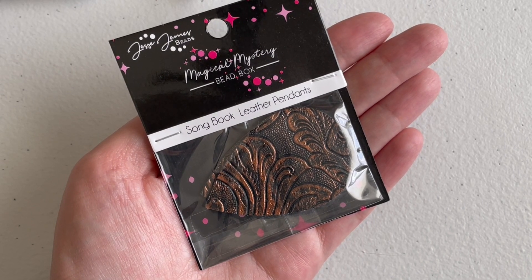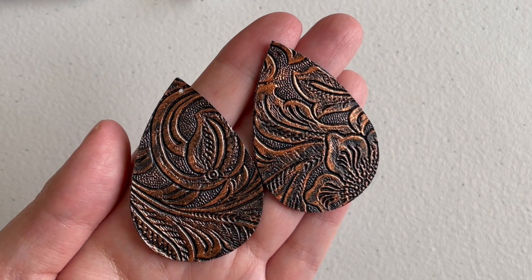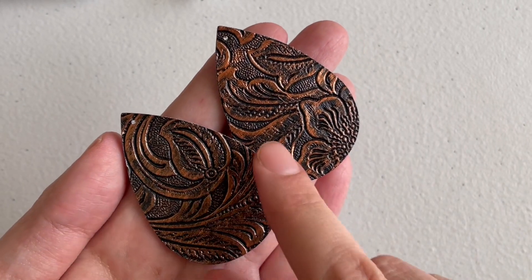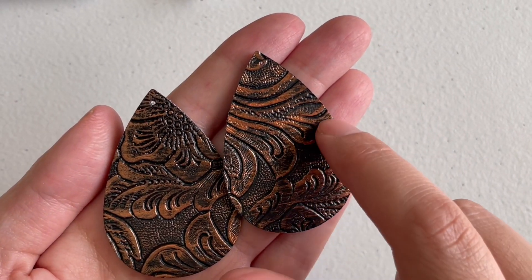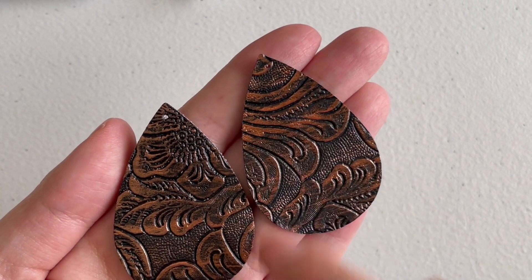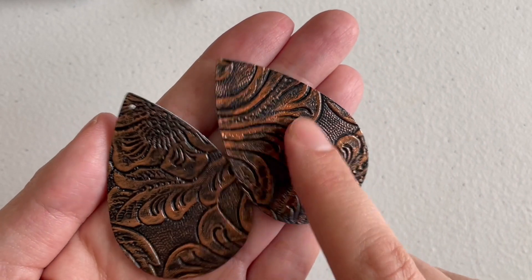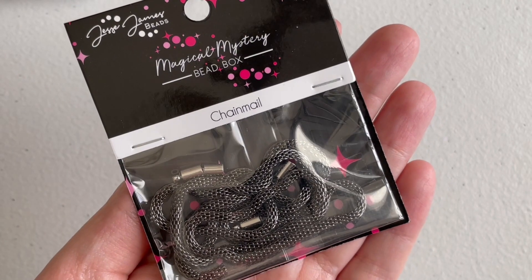The next thing is called a 'Song Book Leather Pendant' — it's actually two of them. These are beautifully leather-tooled drops that you can use for earrings because they're very light, and they're ornate on both sides. You can always add wire-wrapped crystals to make them more special, or even bead-weave a crystal and attach it as an embroidery piece — I think that would be really cool. These are gorgeous.